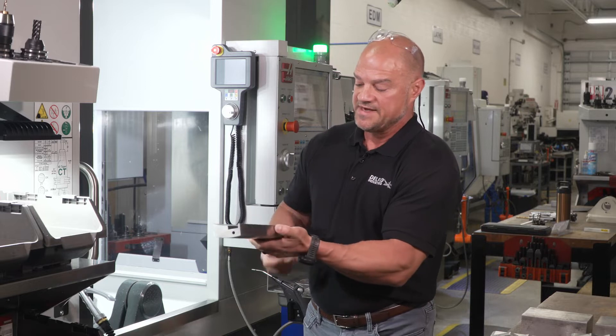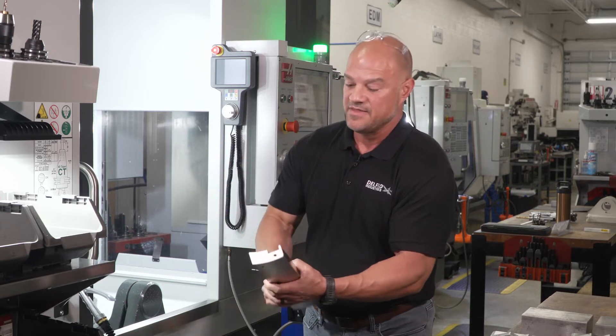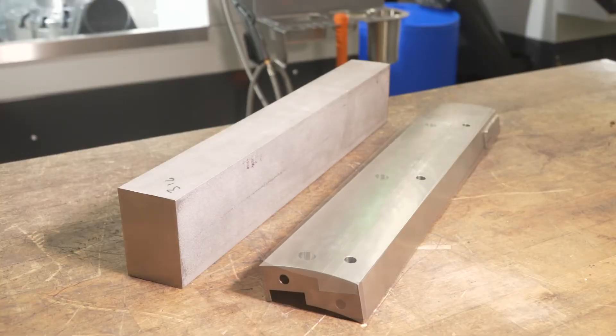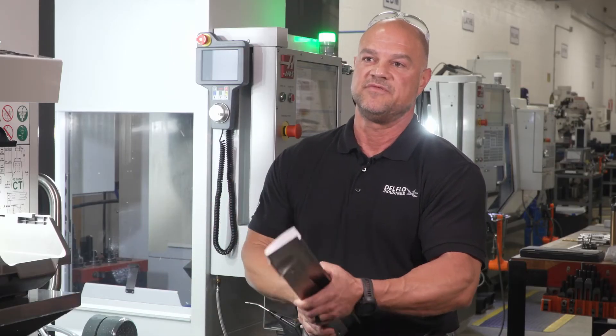We were able to do 100% of it with two ops. We clamped it down in the center with the hydraulic vise and did the entire top part and even the angled hole with one operation, then reversed it and finished it off with 3D milling — which was 70% quicker than our last parts that we did on the VF2.